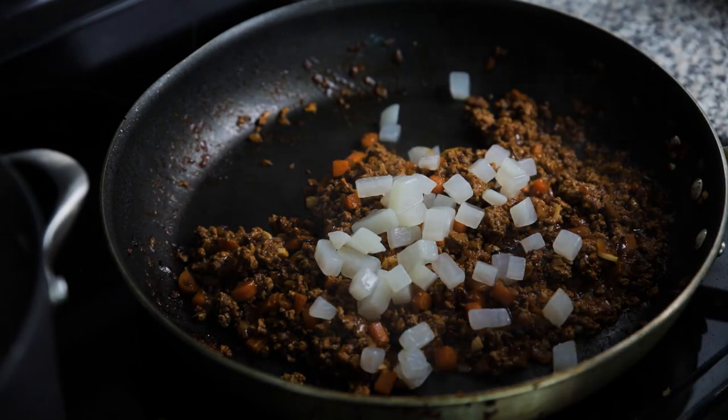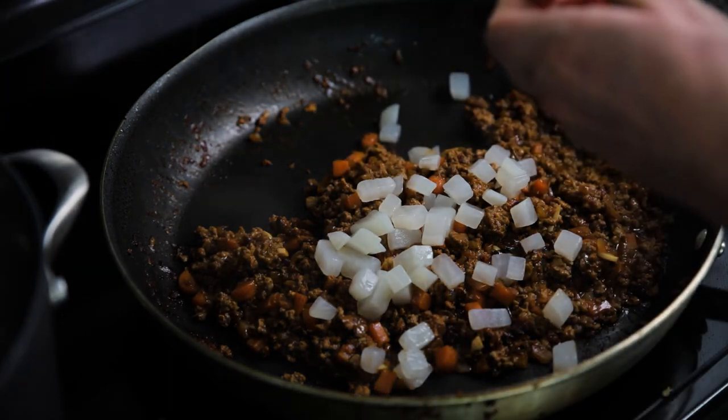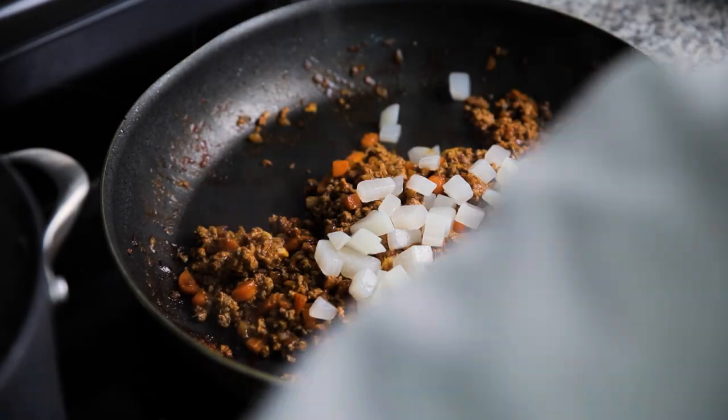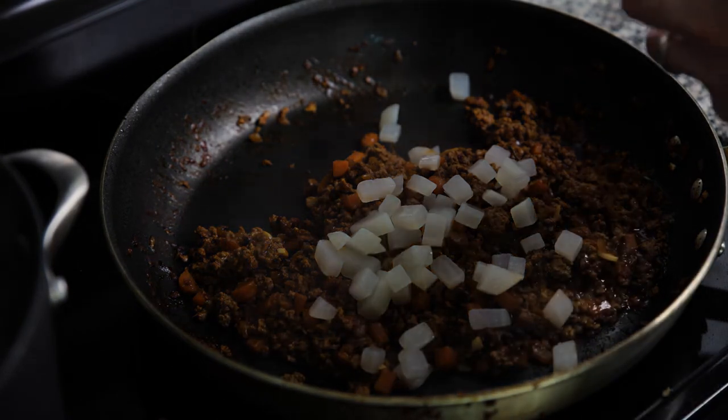I'm going to add a handful of that rutabaga that I blanched — I over-blanched it, not going to lie. If you do overcook it, you're not going to have that bite that you want from the rutabaga. I'm also going to add in a handful of frozen peas.